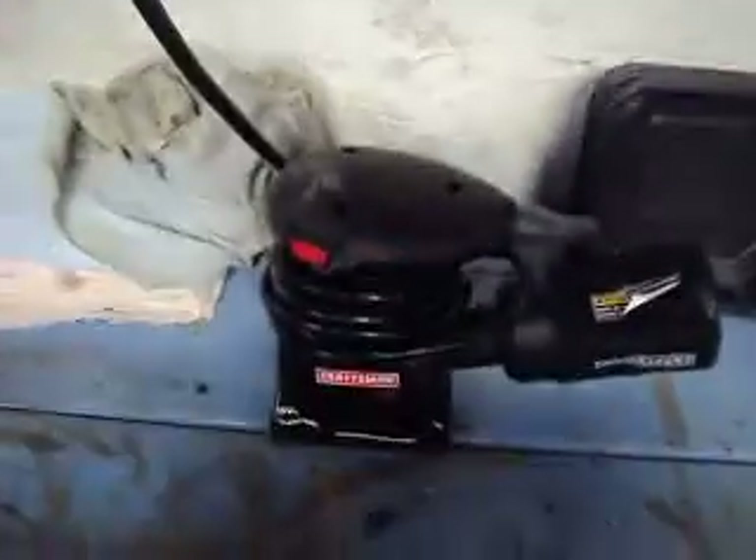Alright guys, sorry — I did another video on this sander just now, but I had to delete it because it was over 15 minutes. I wasn't paying attention to the time.